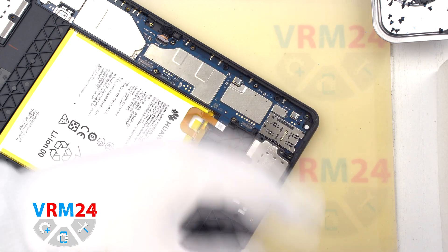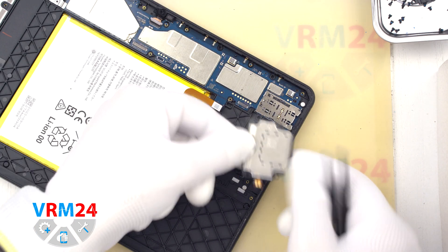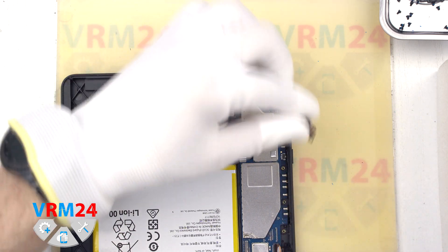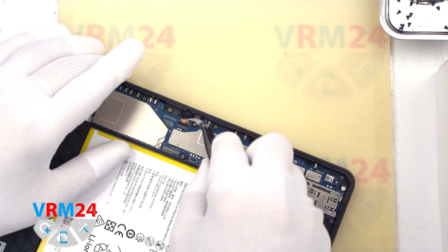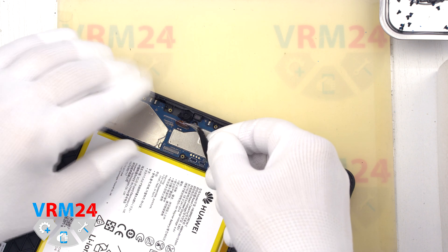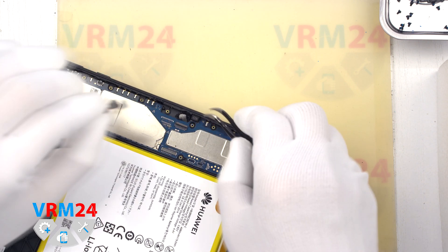After that we need to detach the loudspeaker. To do this we lift it from one side and pry up the contact pad from the inside. We can also detach the cameras — first we remove the rear camera, and then we detach the front camera. For the front camera the connector is shaped like a lock; we need to first open the lock and then remove the cable and the camera itself, which is additionally glued to the case.